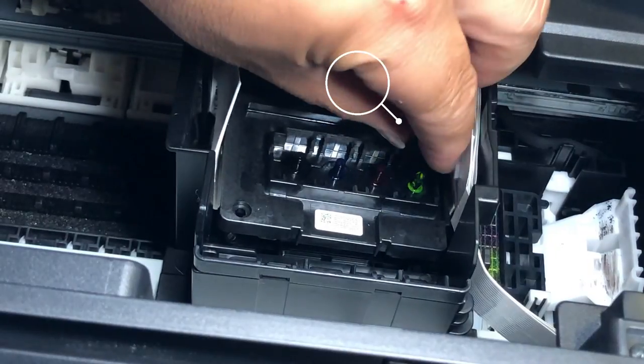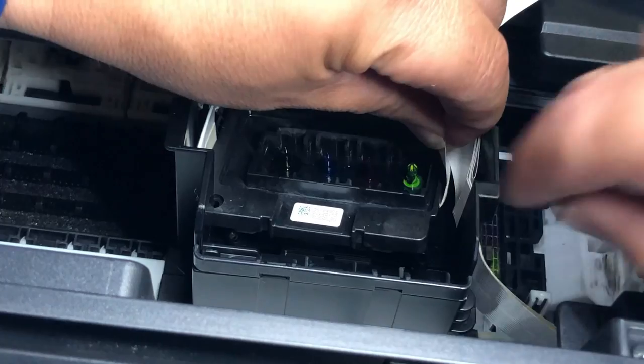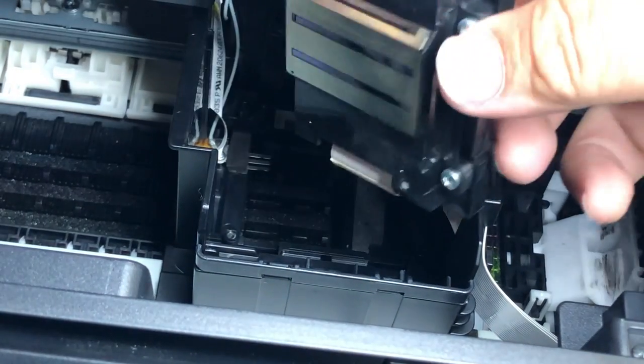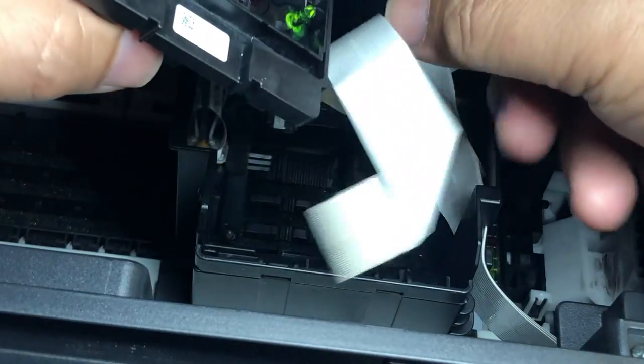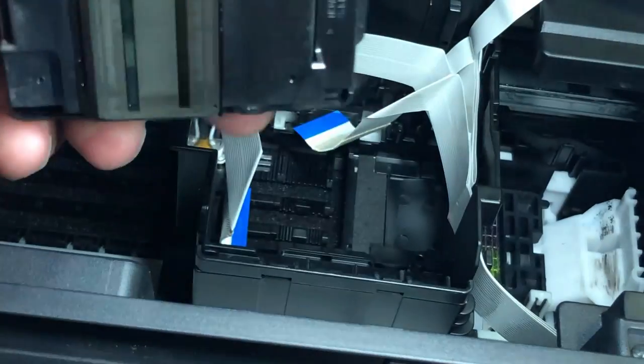There are a couple of tabs here to prevent you from just lifting the printhead straight up. What you want to do is lift it up a little bit, and then move the printhead towards you. Remember, the metal part of the cable is towards the bottom.